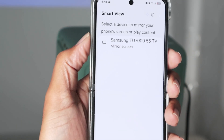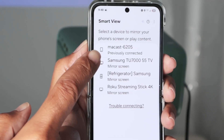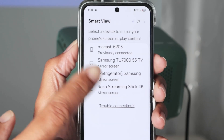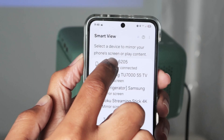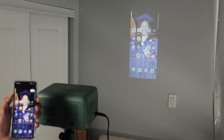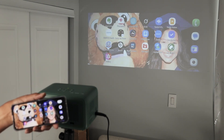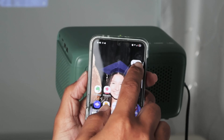It's going to look for available devices, and you can see it found Miracast here. It also shows other devices like Roku, and if you have a Google TV it can find that too. I'll select Miracast — it's connecting and it's working. You can see it back there on the projector — super fast!